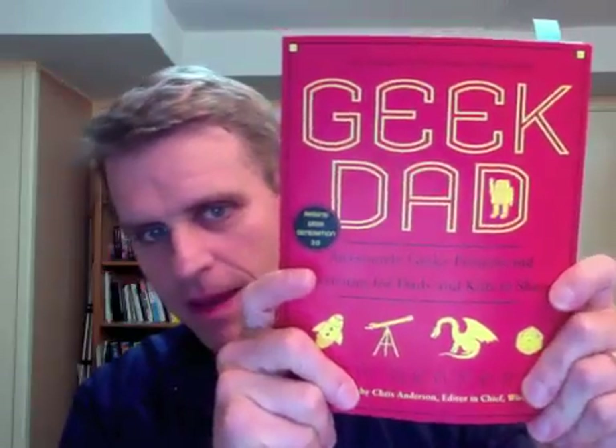Hi, I'm Tom Heck. This tethered balloon project you're about to watch was inspired by the book Geek Dad by Ken Denmead. Here's the book. And before I go into this, I first need to tell you about TEDx Asheville 2012.